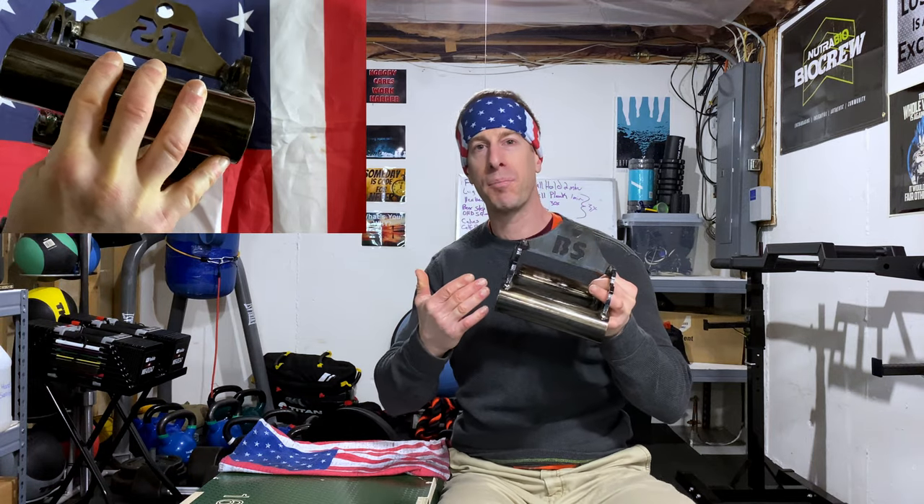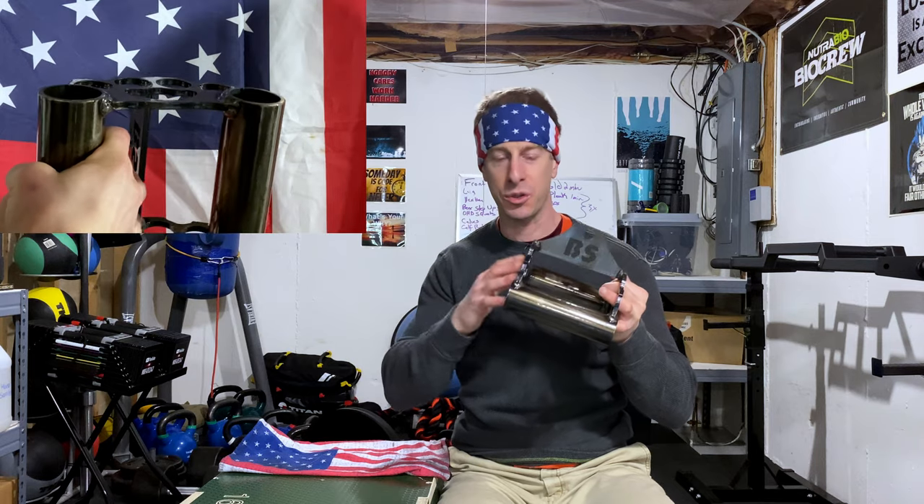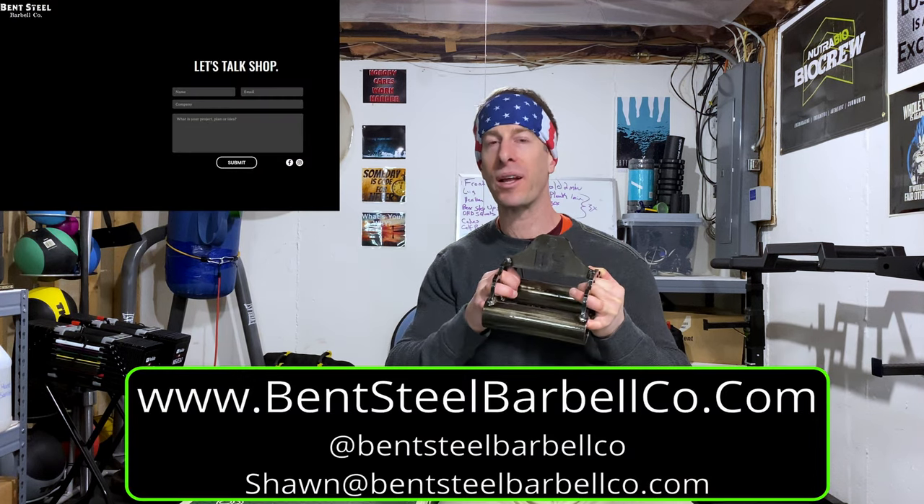One of the great things about Bent Steel Barbell Company is that they do all the stuff themselves in-house. What does that mean? It means there's no long lead time. They don't have to send something overseas to get back some inferior product with cruddy welds that looks nasty. They can make you exactly what you want. You want a different design, a different logo? Reach out to them — the sky's the limit on what they can create.